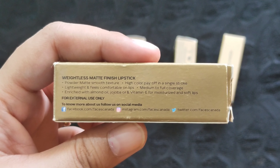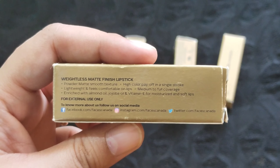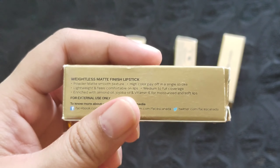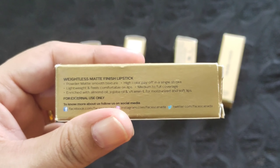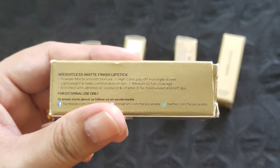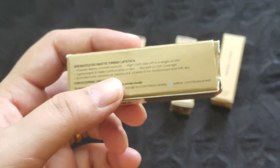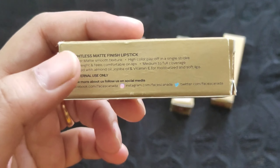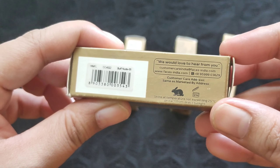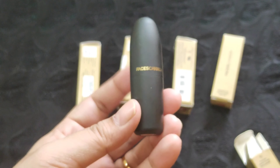The ingredients are not mentioned on the packaging, so I checked on Nykaa and found that there is paraben in this product. I was not expecting paraben in a Faces Canada product because all the Faces Canada products I've used till now have been paraben-free. So that is a downside I found. It is also a cruelty-free product.